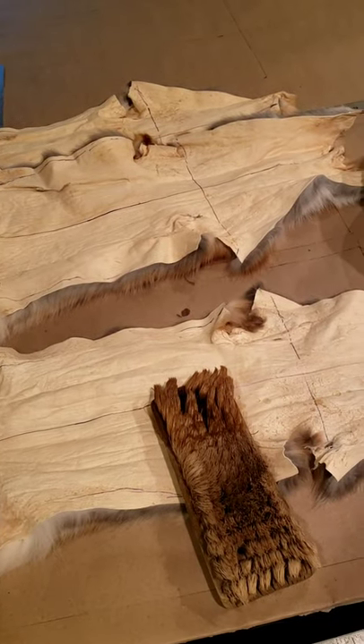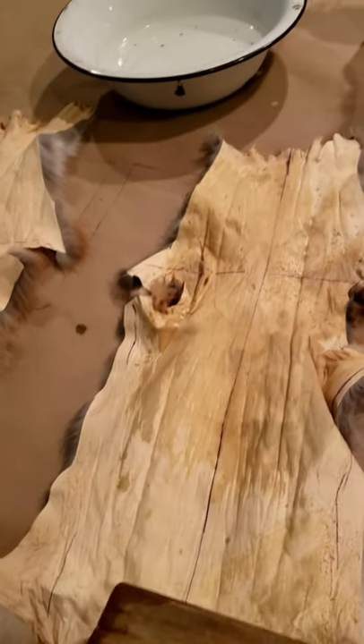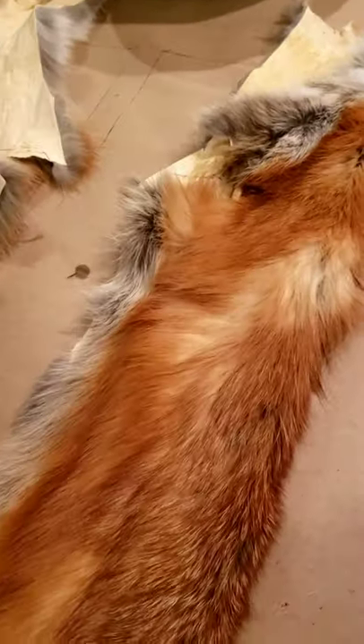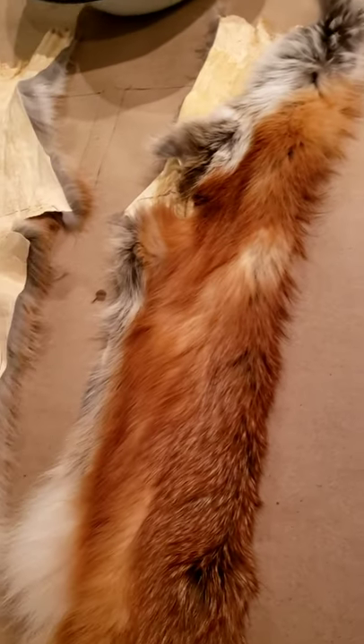Now we're going to start wetting our skins so we can get them on the board. I use a wetting brush and water, and just work the wetting brush with the water into the leather of your pelt all the way down to the neck — get it thoroughly damp, you don't want it dripping wet. You can also use a spray bottle. Once your skin is all evenly wet, fold it to the center, smooth it out, and let the water saturate in for probably about 10 to 15 minutes. Don't do more skins than what you can nail out in about a half an hour, so I'm only going to do three or four at a time.